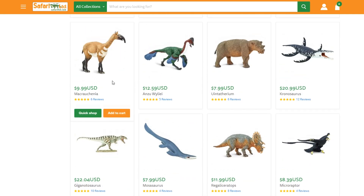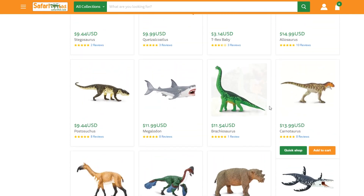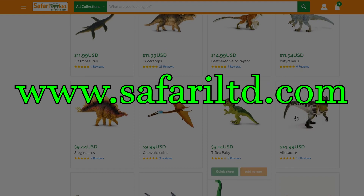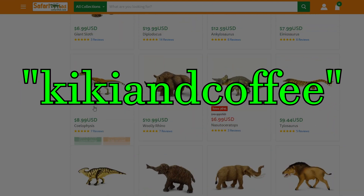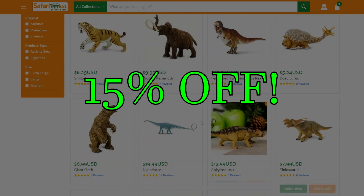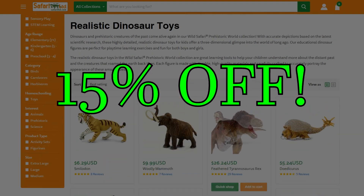If you'd like to get this or any other Safari LTD product, make sure to head over to www.SafariLTD.com and use the promo code KikiAndCoffee at checkout, or use the link provided in the description, to not only save 15% off of your next order, but you will also be financially supporting myself and the channel.